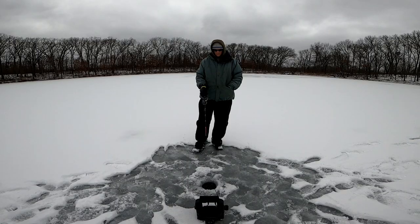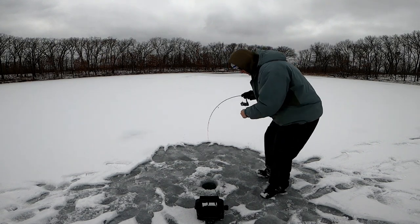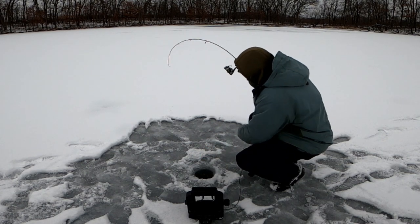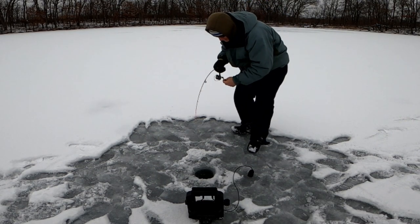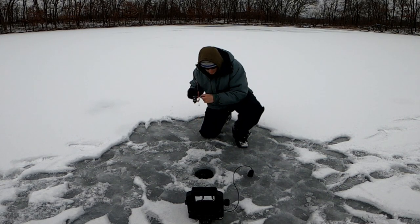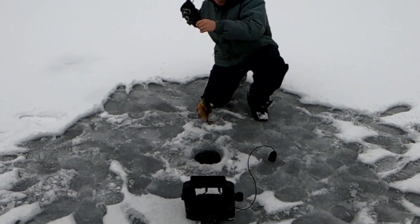You can lose a lot of those bites if your rod is not sensitive enough — and that's where the noodle rod comes in handy. Another one — Godzilla! Yeah, come on! Oh yeah — jumbo bluegill! What a fish!